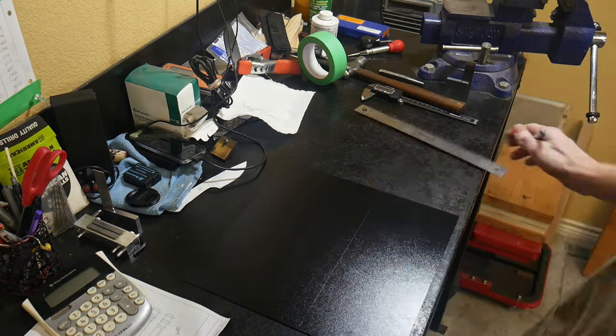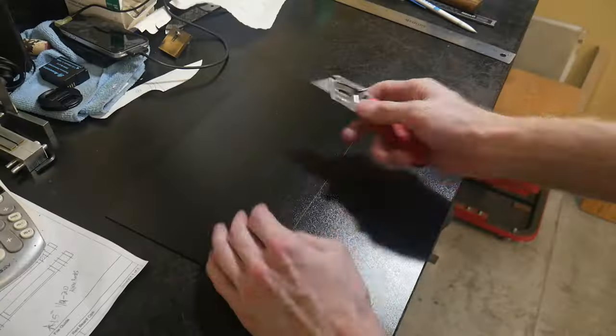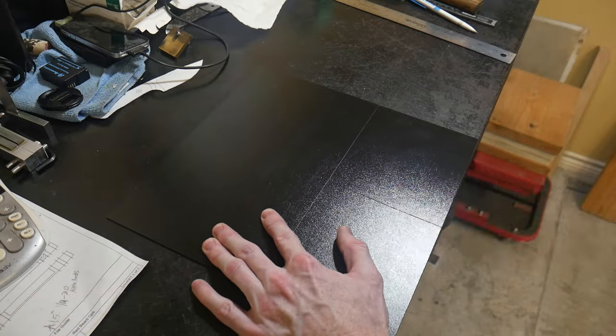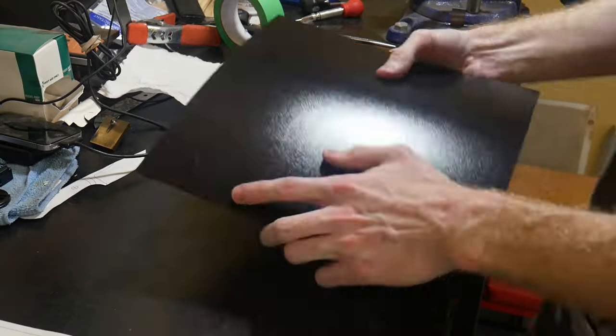I generally put one layer of masking tape on each side of my blade so that it is not only protected, but it also gives just an ever so slight amount of space on the interior of the sheath once it's pressed.